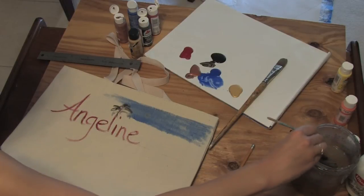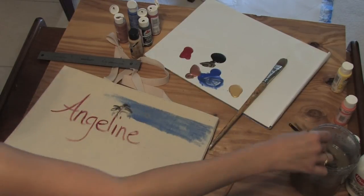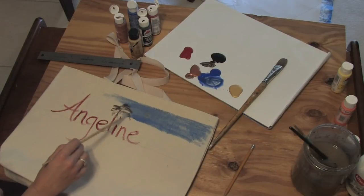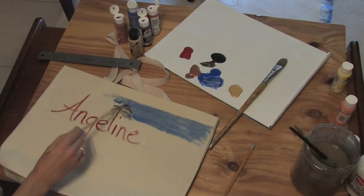Well, that's not difficult to change. Because your sky is watered down in this example, all I have to do is keep painting on top of it and it will fix. That's the great thing about acrylic paint.